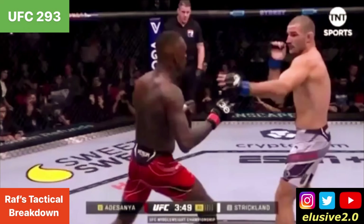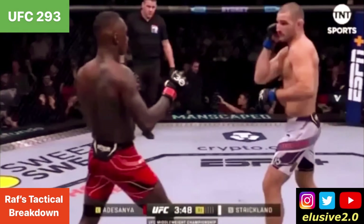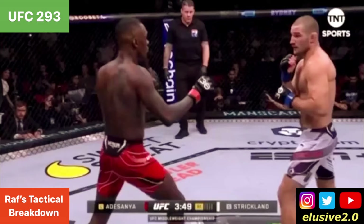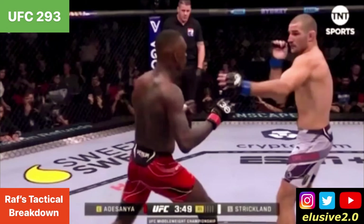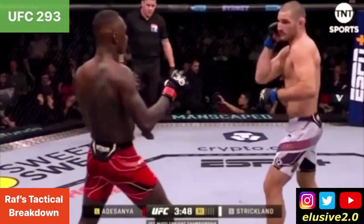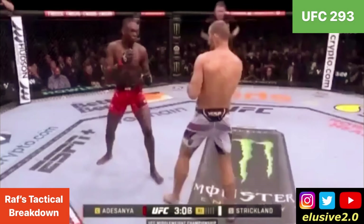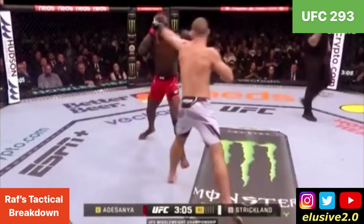Sean constantly intercepted Israel Adesanya's lead hand from both orthodox and southpaw position. It didn't matter which stance Adesanya was coming in — he'd constantly intercept that lead hand to prevent Israel Adesanya from measuring the distance and gauging the range. Immediately after, Strickland would never take a backward step; he would constantly apply pressure and push Israel Adesanya backwards after intercepting that lead hand.